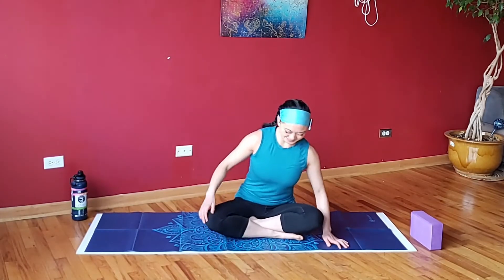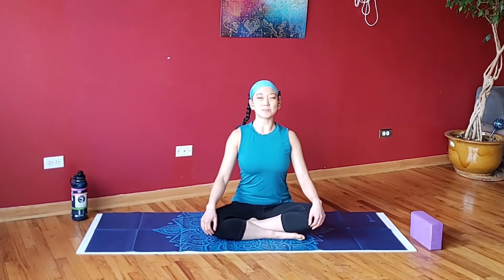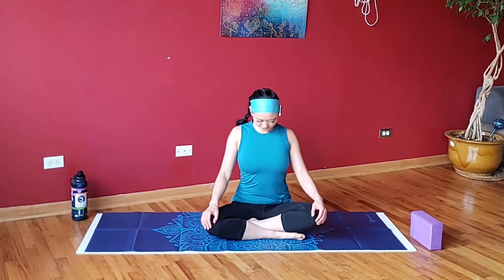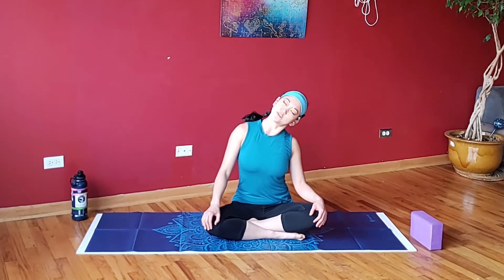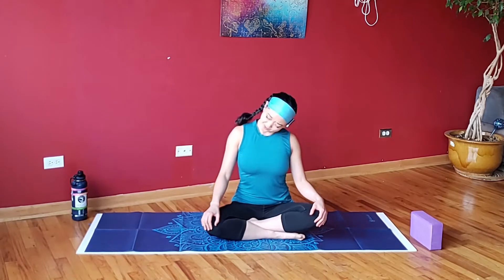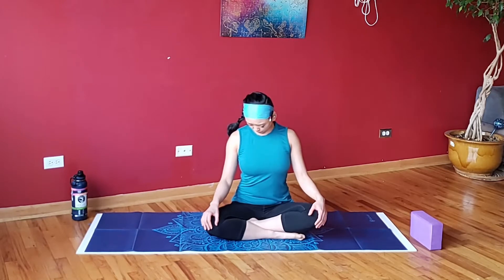Start by sitting down on your mat in whatever comfortable seat position you like. Hands gently placed onto the knees, inhale, lengthen the spine, zip as tall as you can. Shoulders come up to the ears, roll back and soften down. We'll start with our neck rolls — drop the chin towards the chest and roll the head around. We start this way in our Fusion Flow classes just to center the mind and wake up the body.